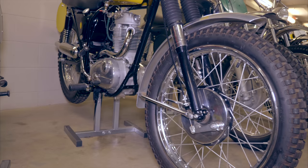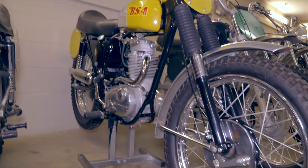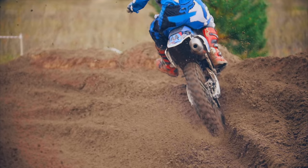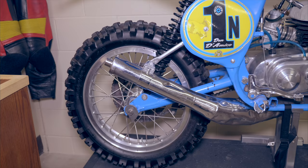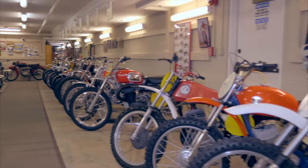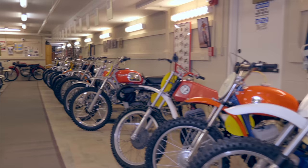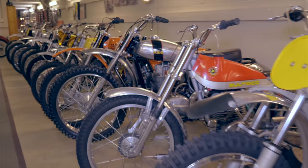The swing arm solutions of the time before WWII and years thereafter were limited for off-road usage, with maximum travel at around 4 inches. Compare that to a 2018 Yamaha YZ450F dirt bike with 12.5 inches of rear suspension travel. It would take until the 1970s for manufacturers to drastically improve the rear suspension on motorcycles. This is why vintage dirt bikes have such a distinctive look compared to modern ones.